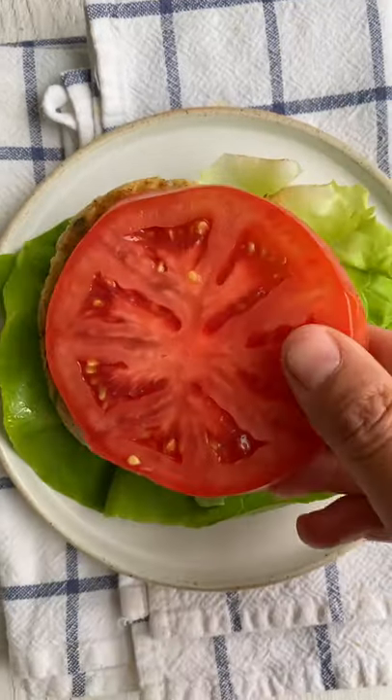Grill for three to four minutes per side, and here's a fun way to serve it without any buns. So messy but so good!